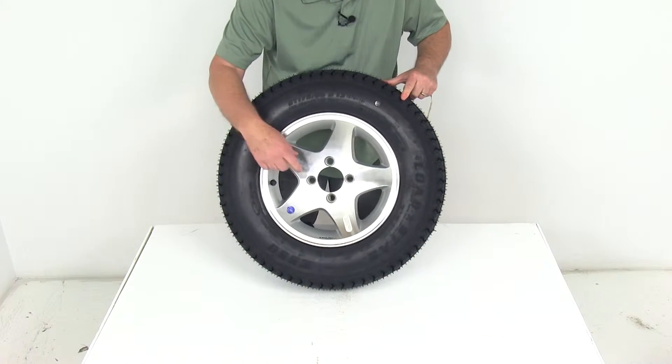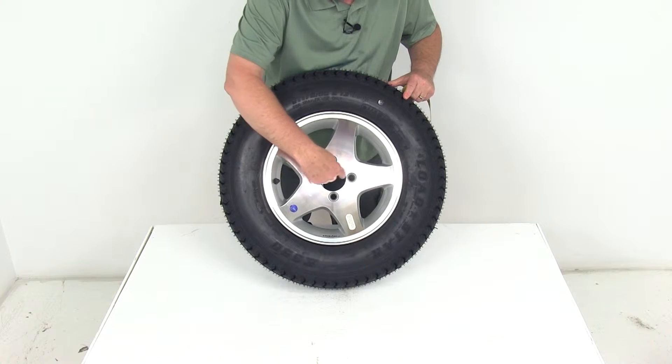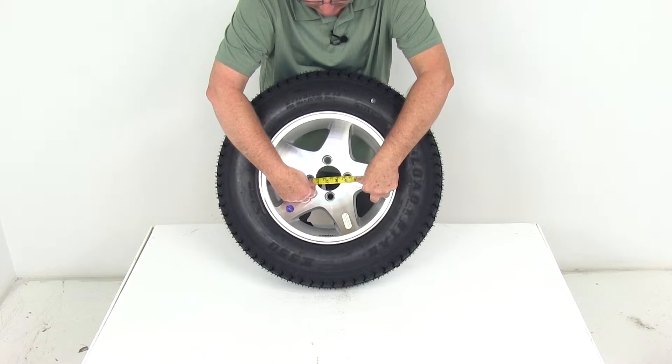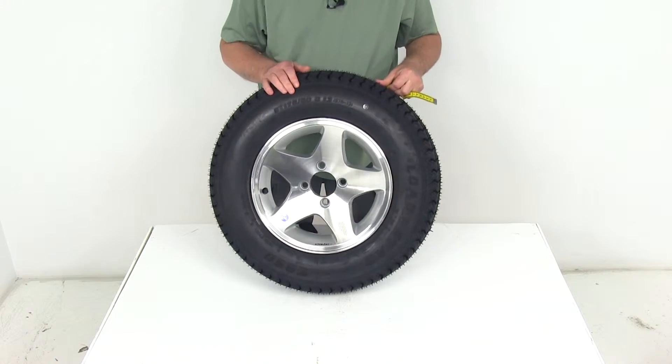You'll just measure from the center of one lug hole directly across to the center of the hole right across from it. If we put a ruler on it, you can see 4 inches — so it's a 4-lug 4-inch bolt pattern.